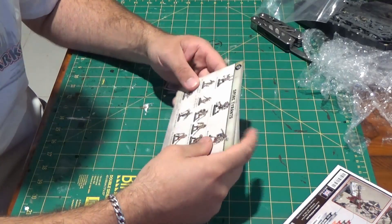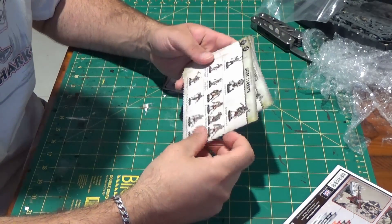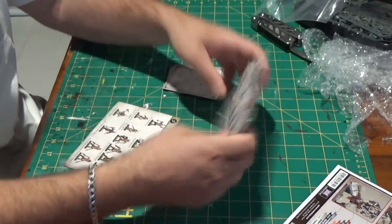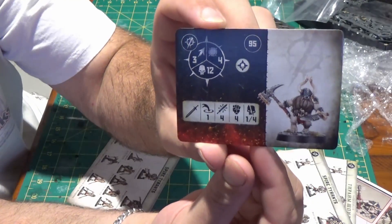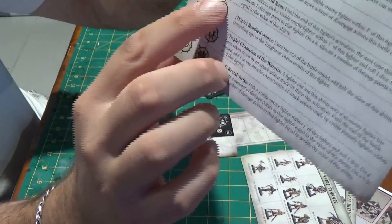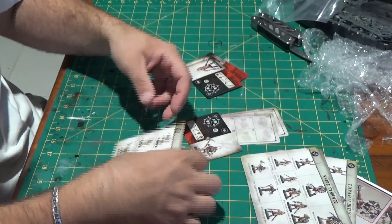I guess that's the problem with these unboxings — you don't really get too many second takes. What we've got here are the cards. These detail the different characters that you get in the warband, and they've also got the different abilities on the back. These are just all in different languages. Each character has a symbol, and that will correspond with one of these symbols on the ability cards.